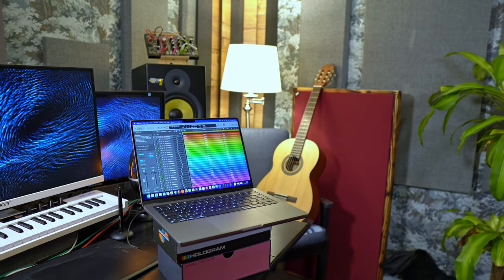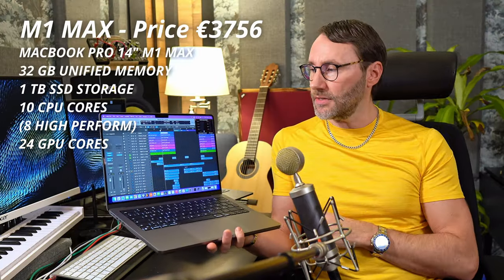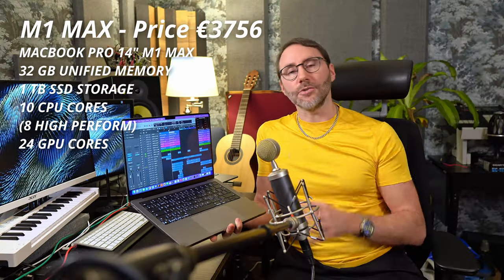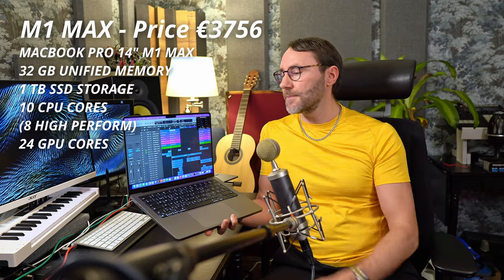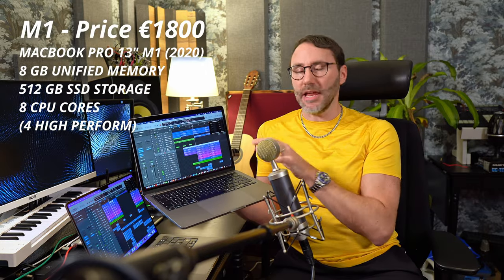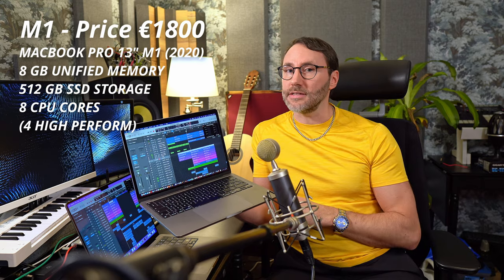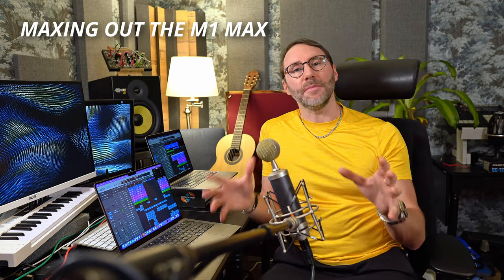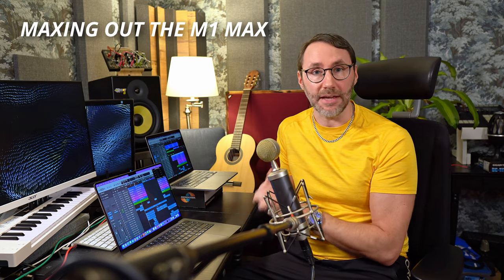In this video series we will check out the performance of the latest M1 Max MacBook Pro. This is the 32 gigs version with one terabyte of SSD. It has 10 internal cores and 24 graphic cores. In some of these tests we will compare it to the first generation Apple M1 — the MacBook Pro 13-inch from 2020 with 8 gigabytes of unified memory. In upcoming videos we'll really try to max out the M1 Max — because there's a max in the name, so why not.